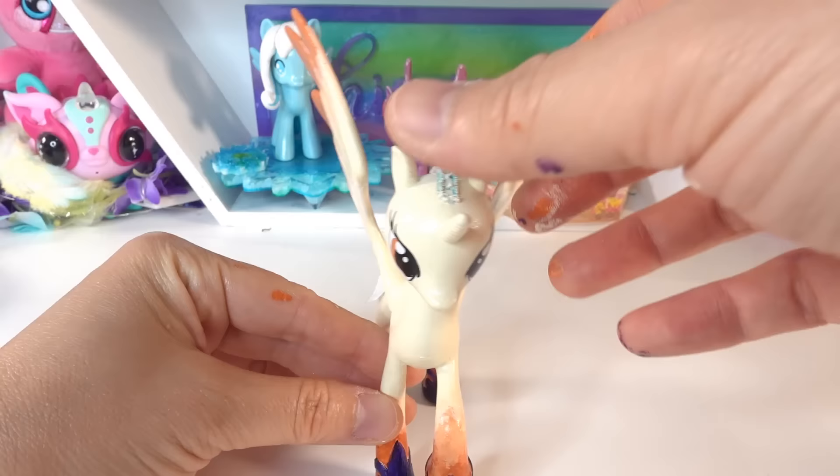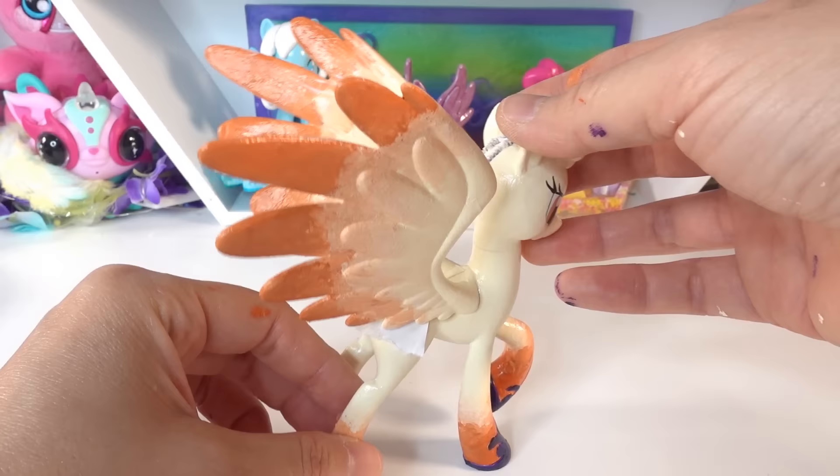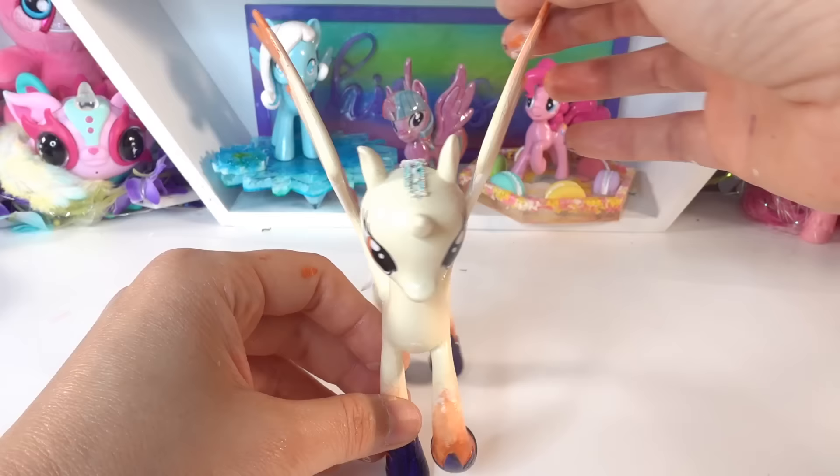Here is the pony so far — I think she looks really beautiful. She has a coat of Mod Podge on to keep her shine and also to help seal the paint. Now let's check on the mane and tail.